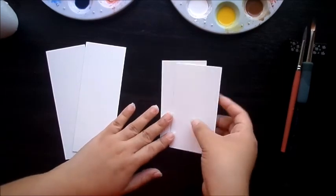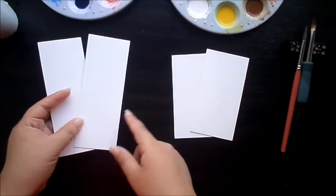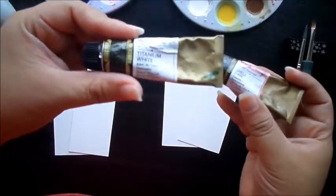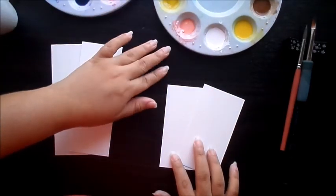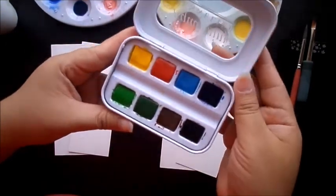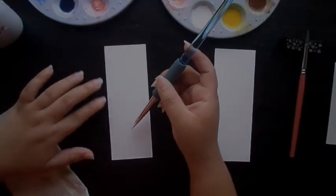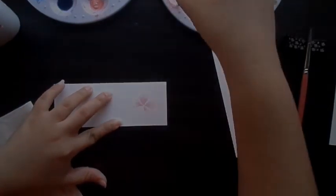We're going to paint some cherry blossoms and roses on these hot pressed papers. I'm using Mijello paint in tubes, the shell pink and titanium white, and Sennelier pan paint. Handmade bookmarks are great presents for your friends or family, or you can keep them for yourself if you love to read books.